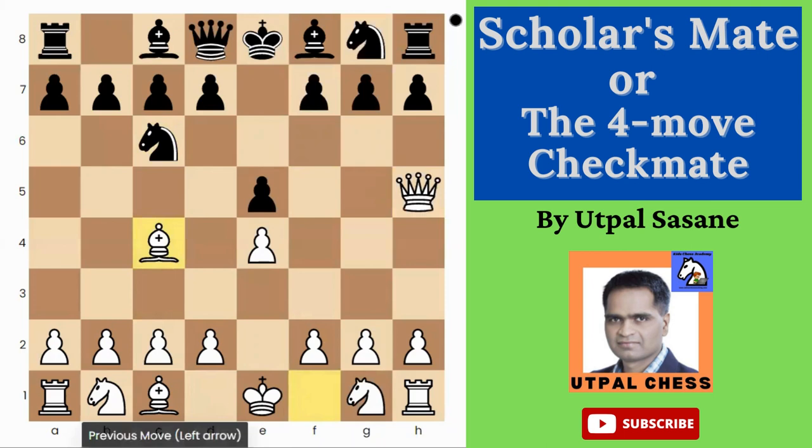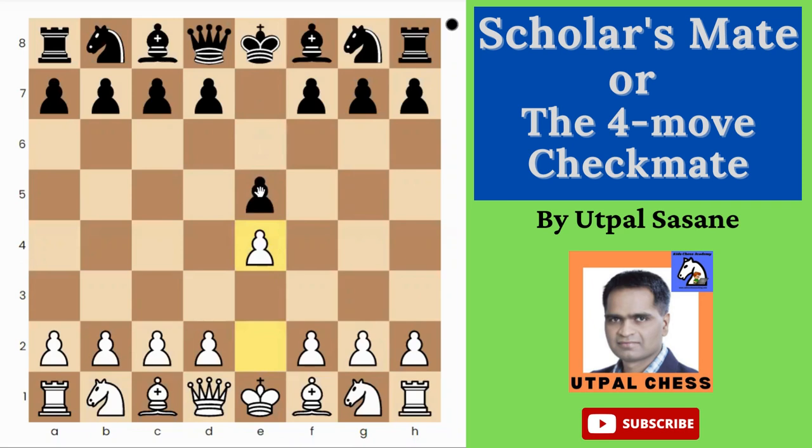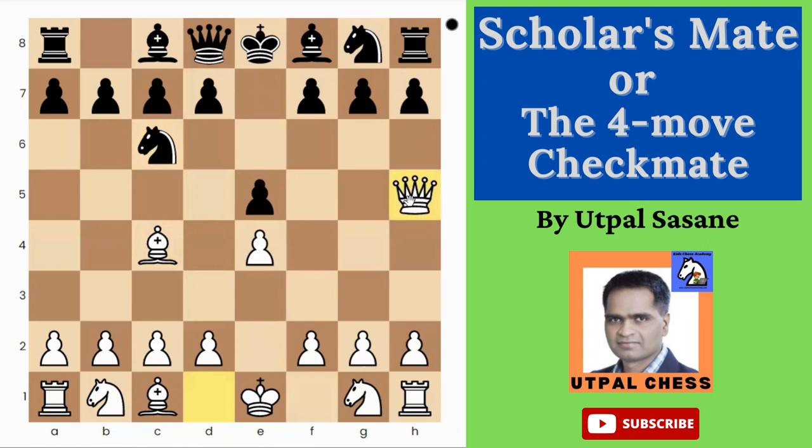White starts with e4 and Black plays e5 — the normal moves. Now normally White plays Knight f3, and we say it's better to move the knight before the bishop, but in some openings we even move the bishop before the knight — this is like a Bishop's Opening. The opponent can play either Knight c6 or Bishop c5. If the opponent plays Knight f6, it's difficult to try this trick. Suppose Black plays Knight c6 — White can play either Queen f3 or Queen h5.